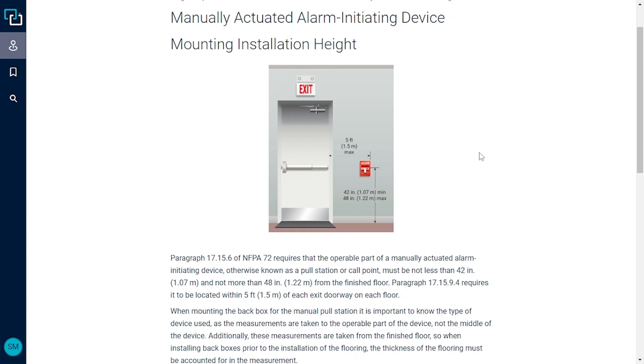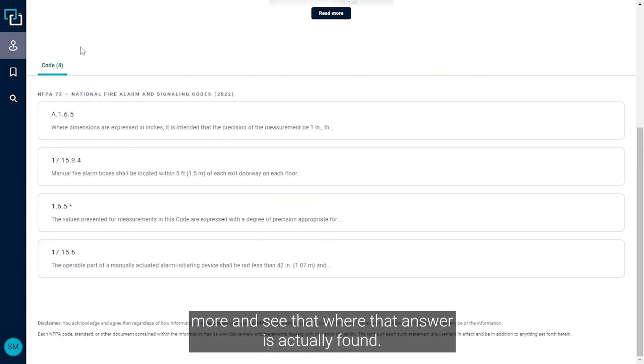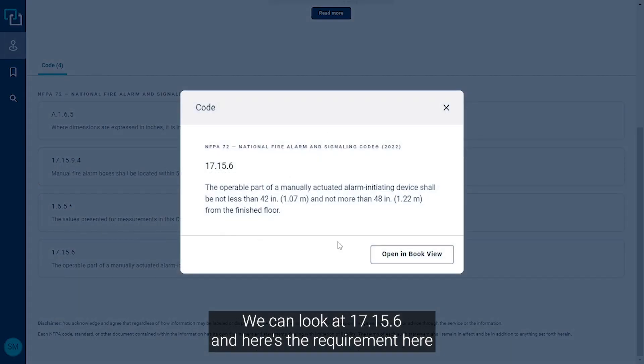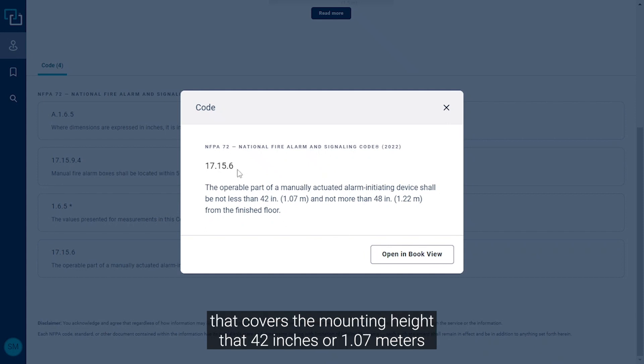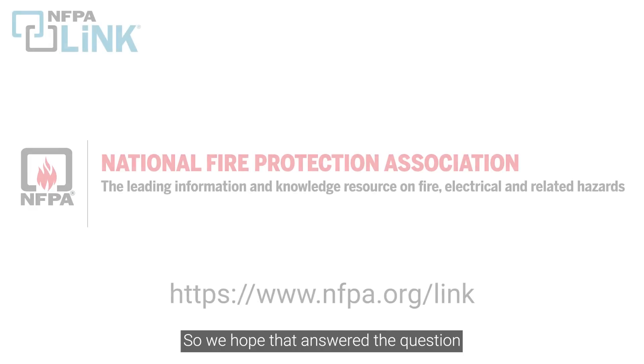That answers our question, but let's say we want to look into the code a little bit more and see where that answer is actually found. We can scroll down and look at paragraph 17.15.6, and here's the requirement that covers the mounting height: 42 inches or 1.07 meters above the finished floor up to 48 inches or 1.22 meters from the finished floor.